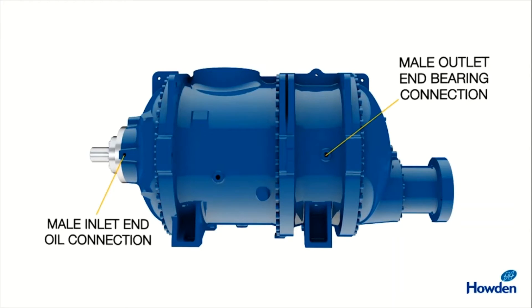The oil is injected into the screw compressor for providing lubrication to journal thrust bearings as well as to both the helical screws. During the operation of the screws and compression of air or gas, heat is generated, so this oil is also used to cool the helical screws.